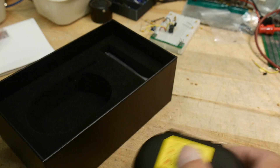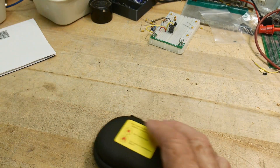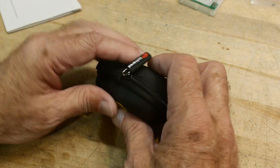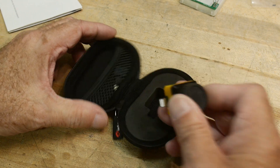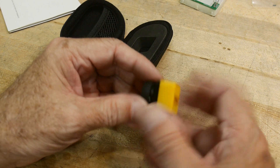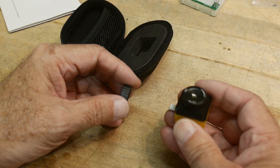Let's see what it comes with. It comes with a little cleaning cloth and a little case. There's a little pamphlet here — don't point at the sun, don't point at really hot objects. And here is the camera. It's a little chunky compared to some of the cameras I've reviewed before.